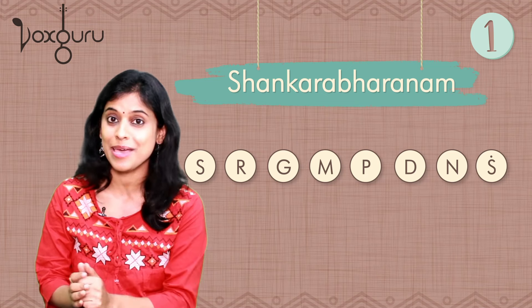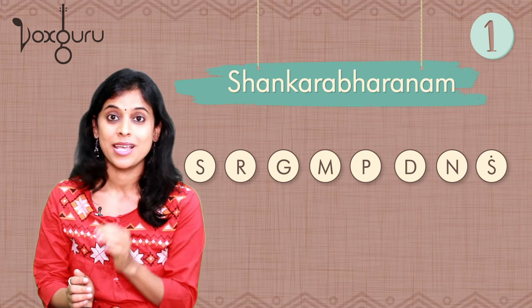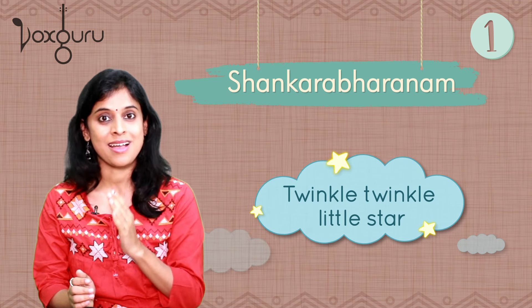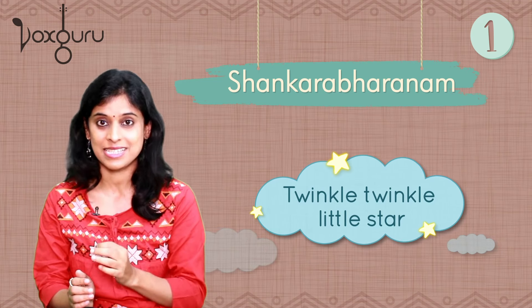In fact, many nursery rhymes have been composed in this scale. For example: Sa Sa Pa Pa Da Da Pa, Ma Ma Ga Ga Ri Ri Sa.